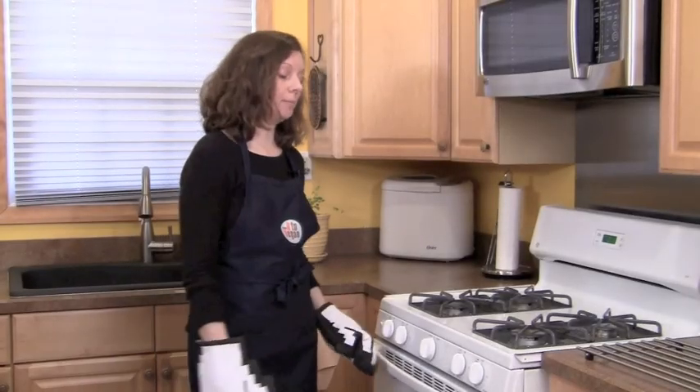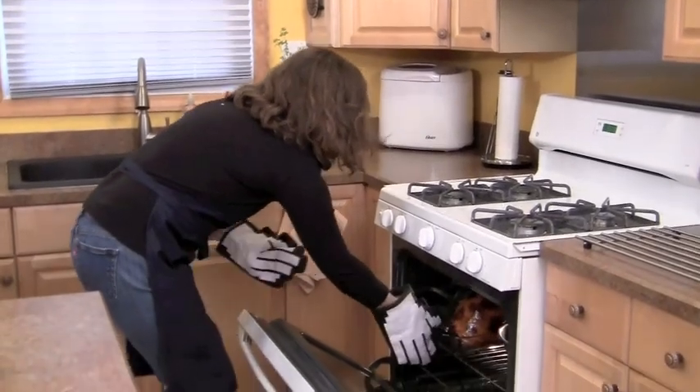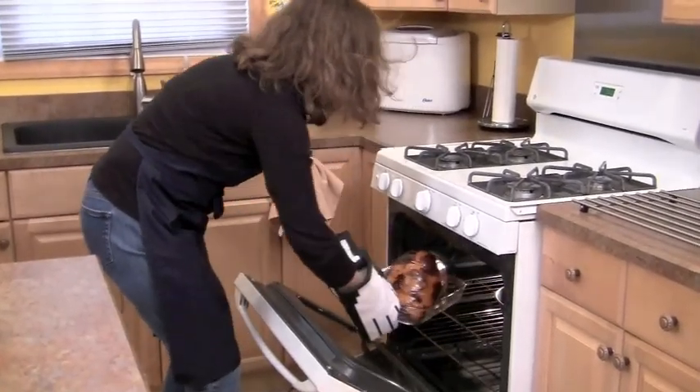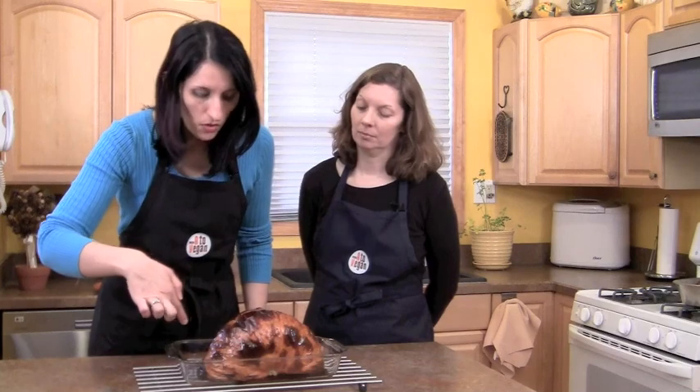Our pumpkin is ready and it's time to take it out of the oven. Wow, this looks great! See how the skin has browned, and you have all these juices that have caramelized on the dish — this is exactly what we're looking for. It means that the pumpkin has baked and has brought out all of the sugars, and it's going to be delicious in any recipe we use it in.